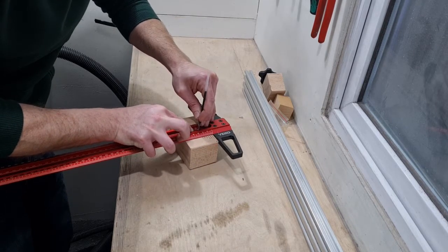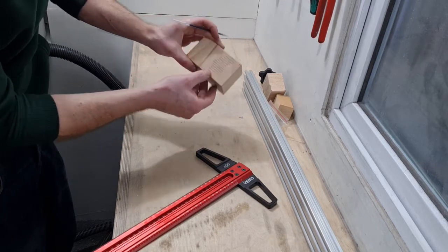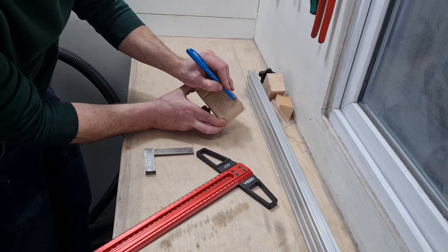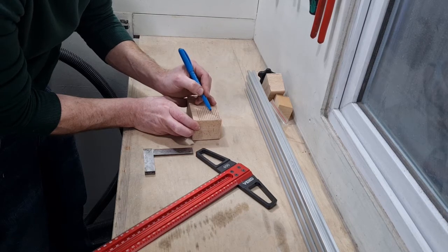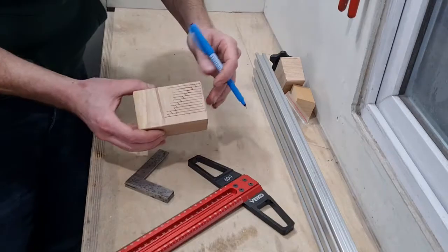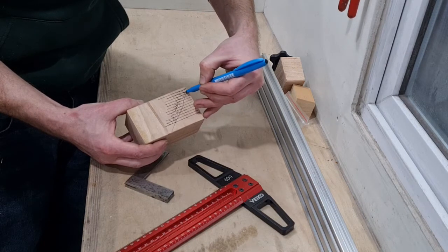I'm basically marking four millimeter spacings — one, two, three, four. Right, so I've marked four millimeter spacings across there. The important part is that when I cut these out I don't just cut them as square steps — I want to cut them back at a slight angle so when you've put your tapered piece of wood in there there's not an edge that can push it out. Then I'll rip that off and cut all of this out.